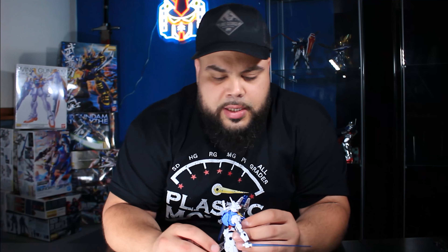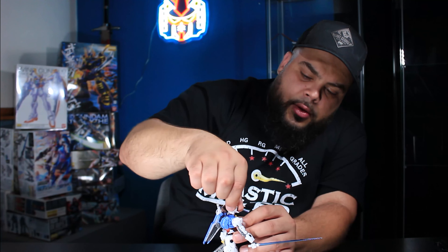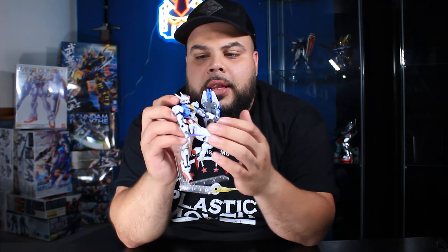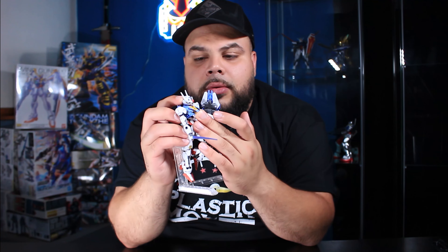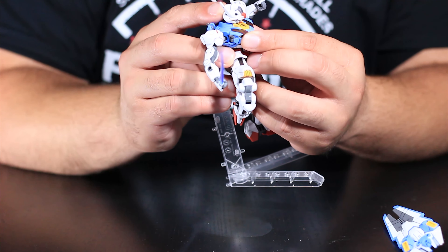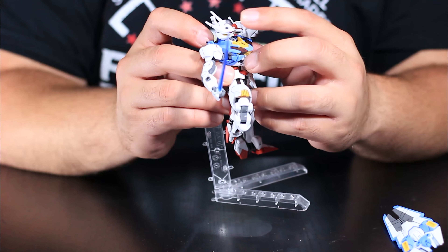Moving on — this kit also has full 360 rotation on the head. The one thing I thought was a downside — moving the neck down — I was wrong about that. The neck has a joint that allows you to click it into a couple of positions. Push forward and you'll see the head comes down, and then the neck itself has a separate joint that lets you cock it forward. So it allows you to do some pretty interesting head poses — you can look almost straight down, and fairly well upward too.